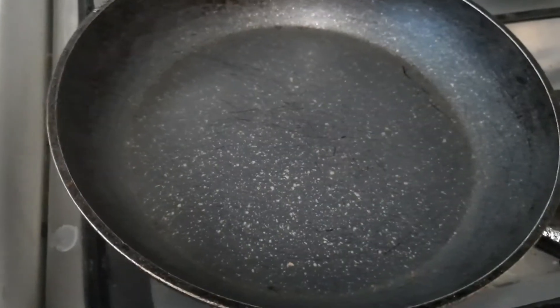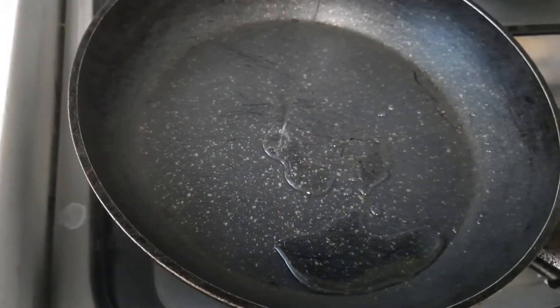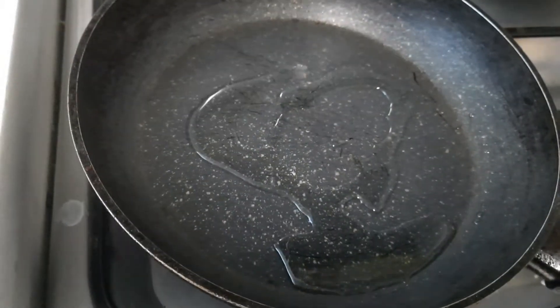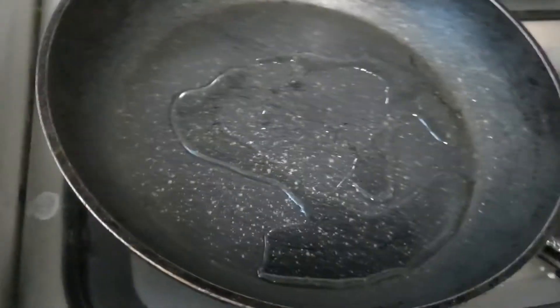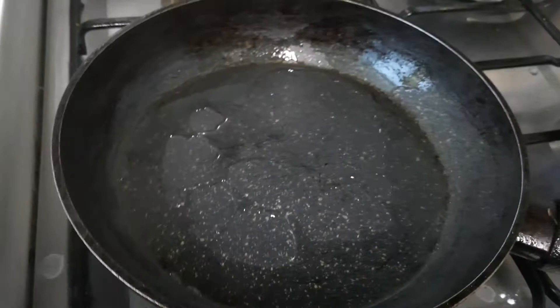Heat a pan. Add little oil only. This is not a deep fry, just stir fry.